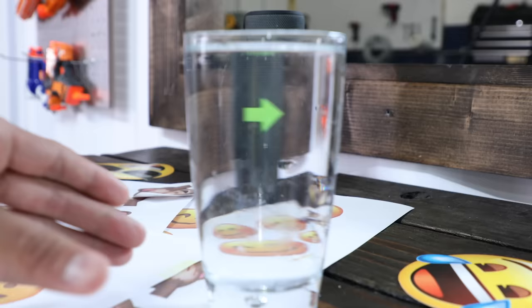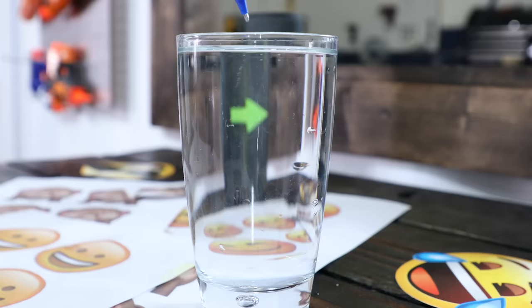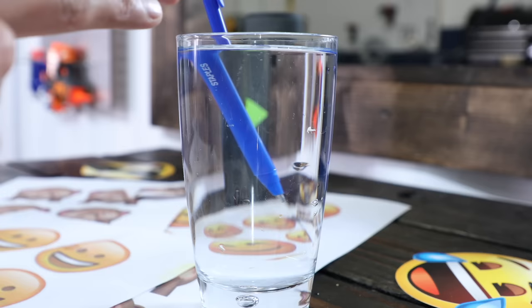From my limited knowledge of science, the way I understand refraction is that it's actually the way light passes through an object. You can even see a simple example just by putting a pen in water. When it's against the glass it looks totally fine, but then as I pull it away, it starts to distort and look like it's two different pieces chopped up. So science is pretty crazy, huh?